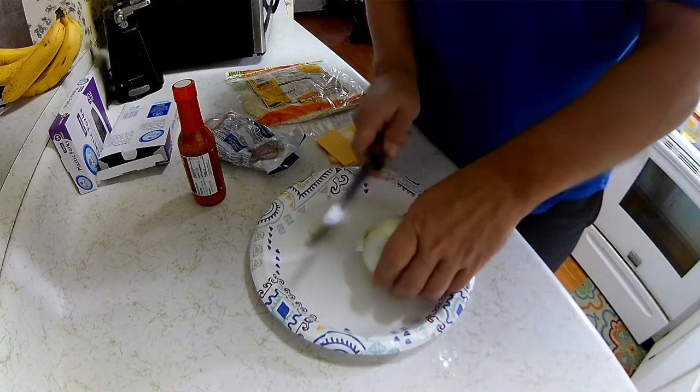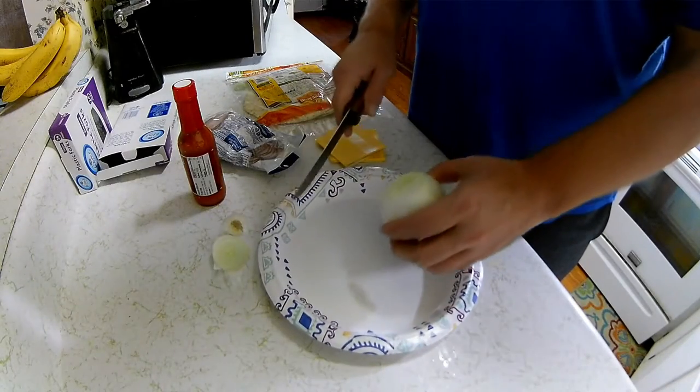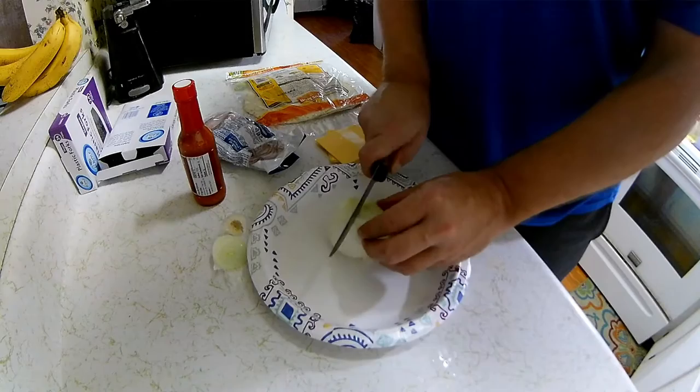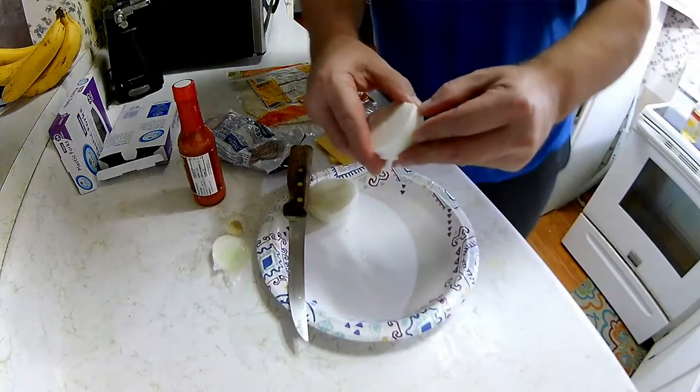So let's start on the breakfast burrito making, shall we? We're gonna cut up one itty bitty onion — I'm not gonna use the whole onion, of course, that would be crazy. I am NOT a professional when it comes to knives.